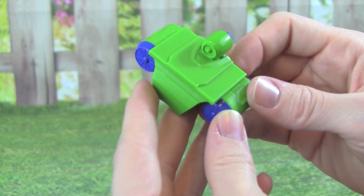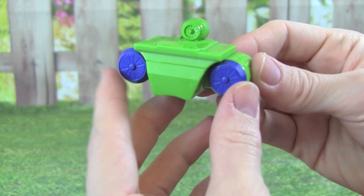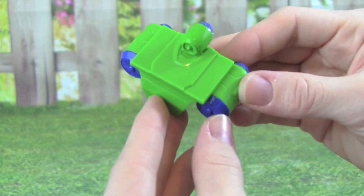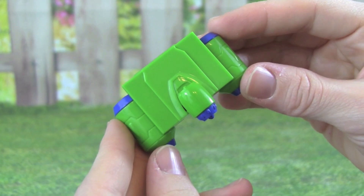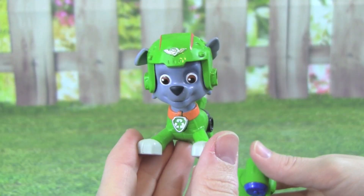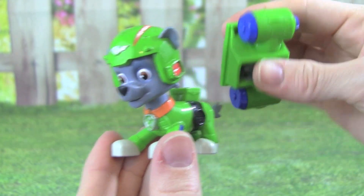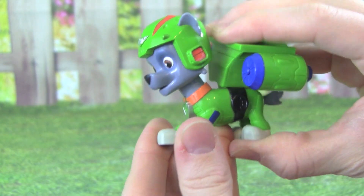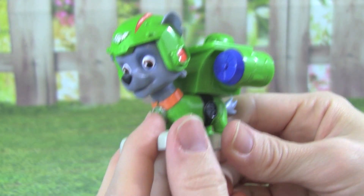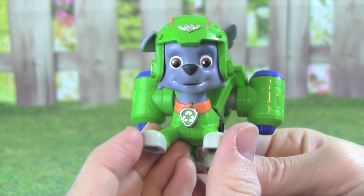Here is Air Rescue Rocky's flight pack, and it's looking really neat. It's all green and has blue. I can't wait to see what this will do when we put it on Rocky. All we have to do is push it down on top of Rocky, and then we push the button right up here. Whoa, did you see that? That was really awesome, Rocky.